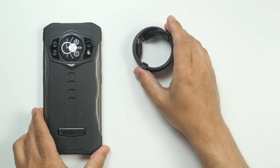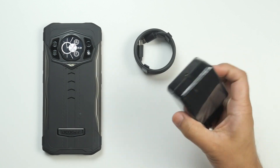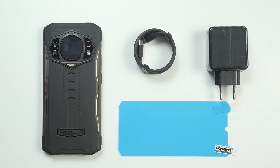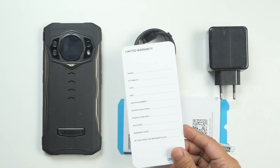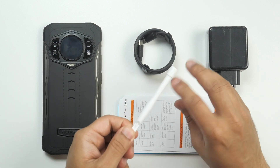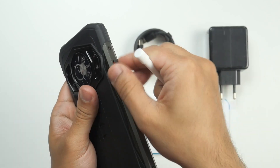Inside the box you get the Doogee S98, a very good quality USB-C to USB-C charging cable, a 33W fast charger, and an extra display protector — one is already applied on the phone. Doogee also provides a thick user manual in different languages, a warranty card, and a card describing the rear display panel features. Finally, there is a pry tool to open the USB-C port cover and to eject the SIM tray.